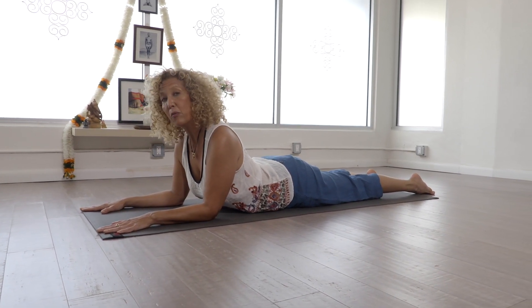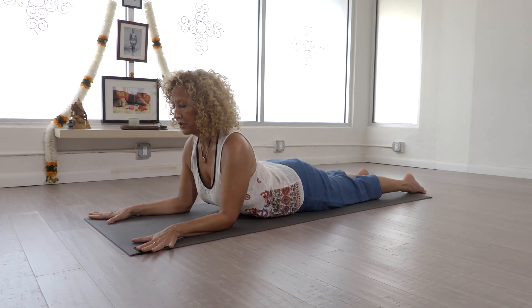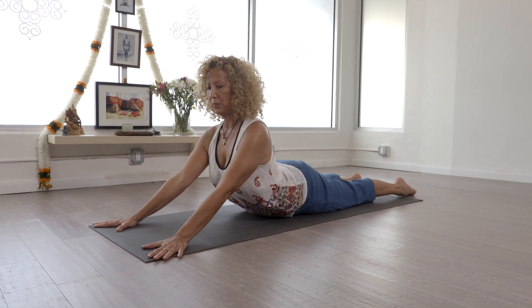If you want a little bit more in your lower back and can tolerate it, we'll turn our arms out a little bit and then slowly start to push up and straighten the elbows.